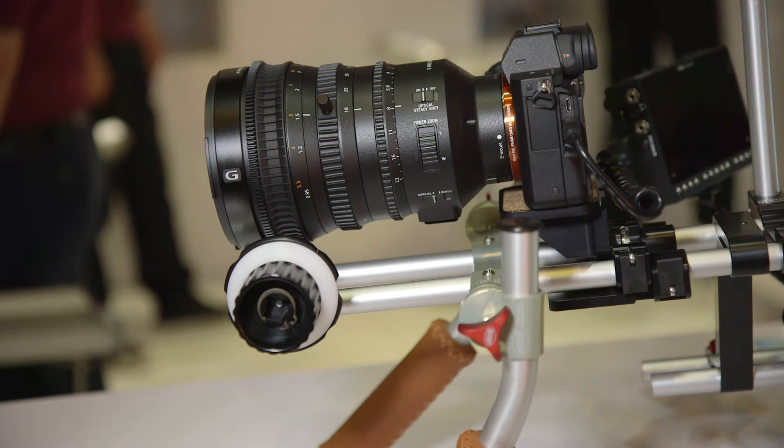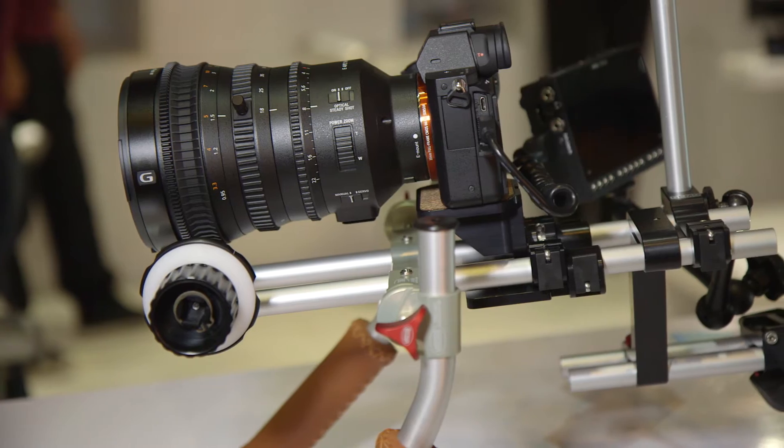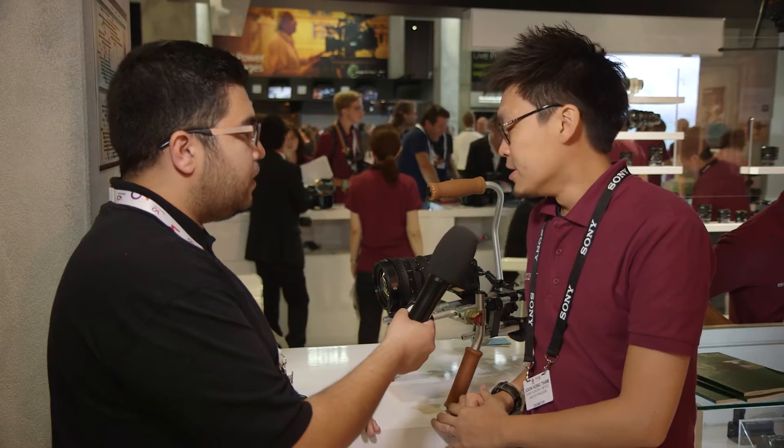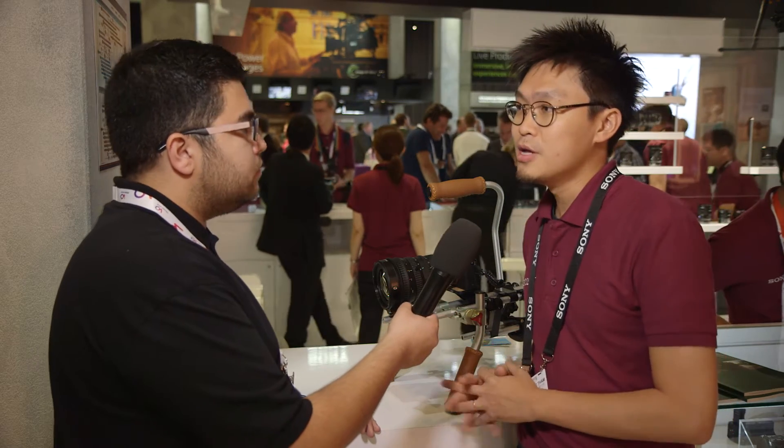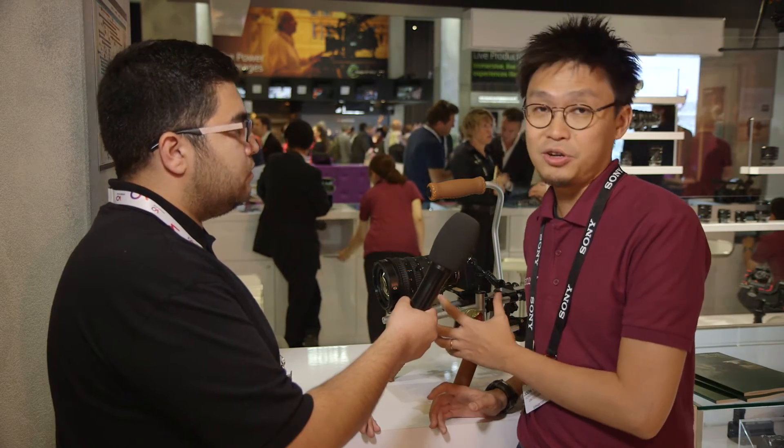So we have the new lens here, and as you can see, it looks very similar to our 28-135. It's actually a kind of different lens. The 28-135 is built for full frame, covers full frame, so it works really well with our Alpha 7 series cameras. But a lot of our FS7 or FS5 users have been requesting a wider lens. So we came up with this lens, which is APS-C or Super 35mm. So the 18-110 will give a pretty good wide angle.